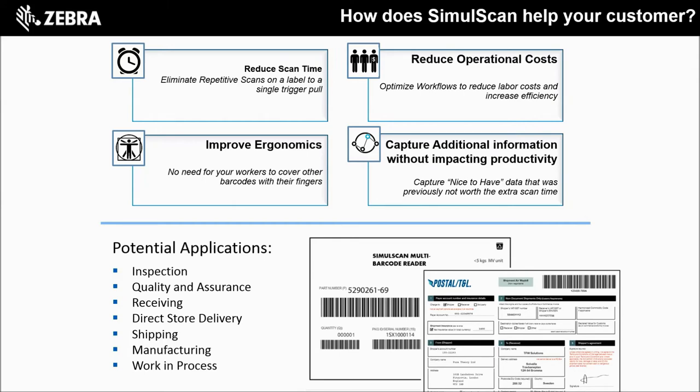SimulScan comes loaded on our TC computers like the TC8000. The free version allows your customers, or is a billable service from you, our partner, to create unlimited templates where they can scan up to 10 barcodes at a time, capture signatures, or pictures. If your customer needs optical character recognition or optical mark recognition like checkboxes, you'll need to offer the licensed version.